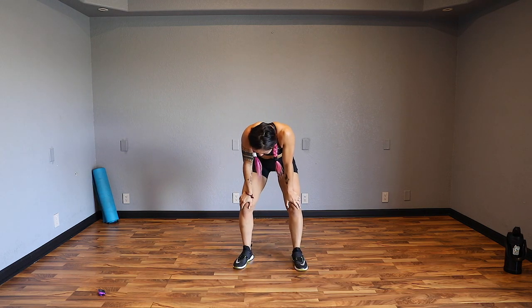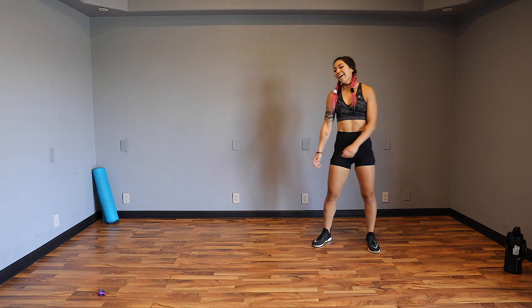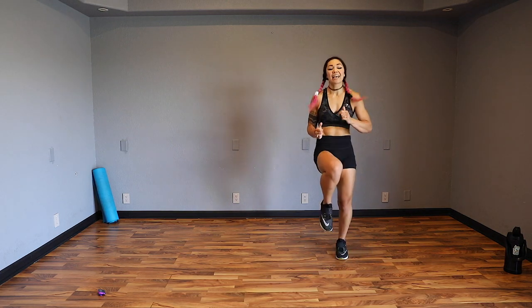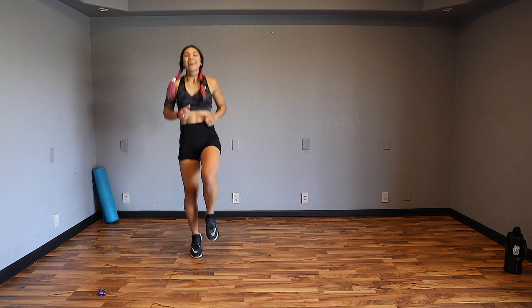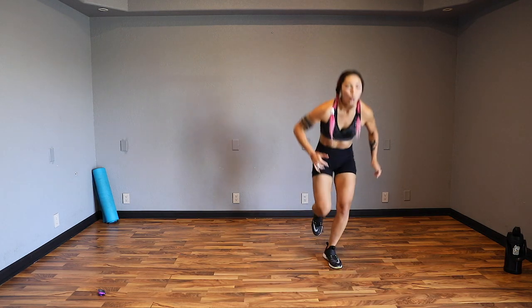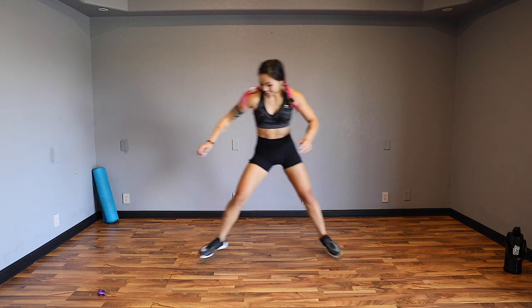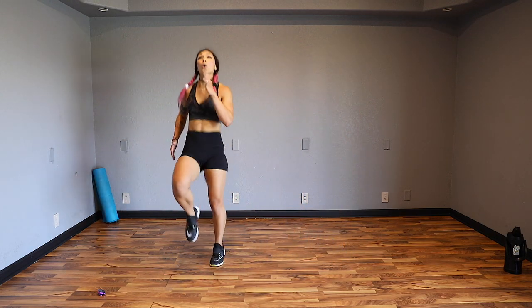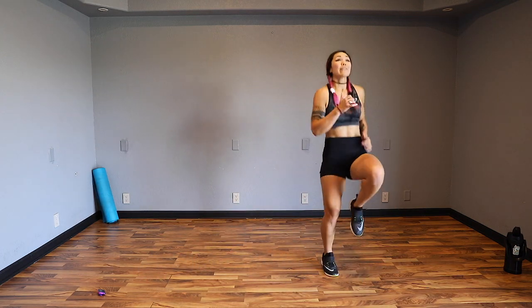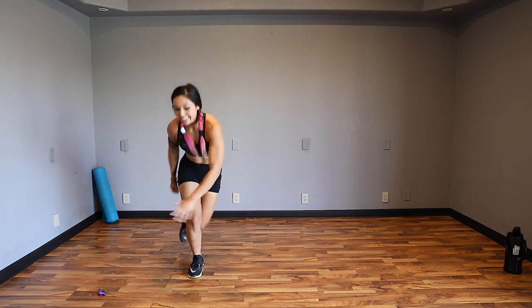Next up is ten high knees and a skater - stability while we get our heart rate up. Ten high knees and then one skater. Really pump those arms, drive those knees up, and get that stability. Nice job guys - before you know it, we'll be on to abs. One, two, five, six, nine, ten. Keep driving it up.